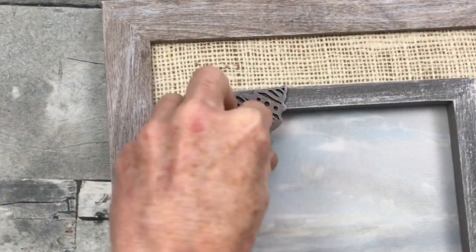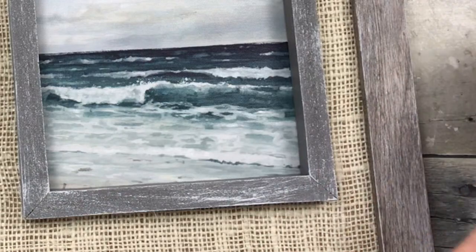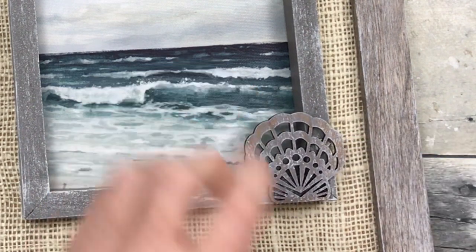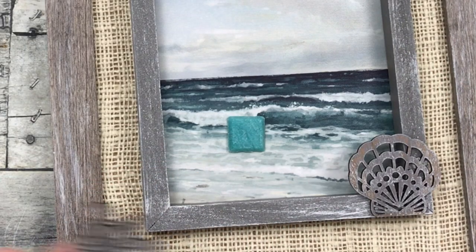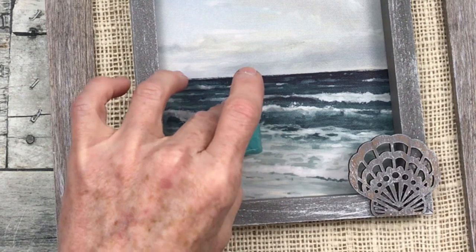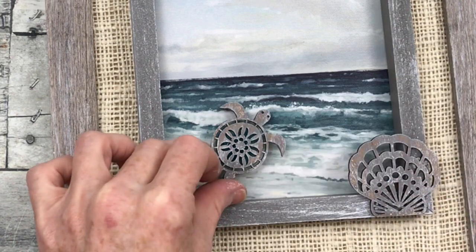Now I'm going to use my embellishments here and there on the frame. I've chosen two different shells and a little turtle. I have a little tile from Goodwill — I'm going to put that down and it's going to act as a little riser for my turtle so he stands off a little bit and gives him dimension. He's going out to sea!